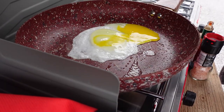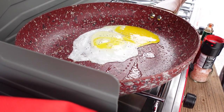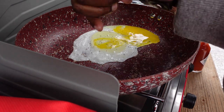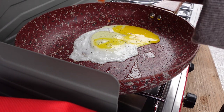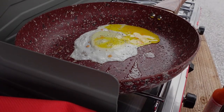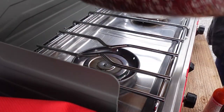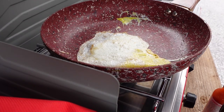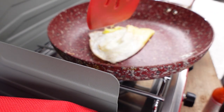Next thing I'm gonna do is add some pepper. I like a lot of pepper. Sea salt, and I'm gonna drop in a little Tabasco because that's what I like. Flip it — a flip flip.